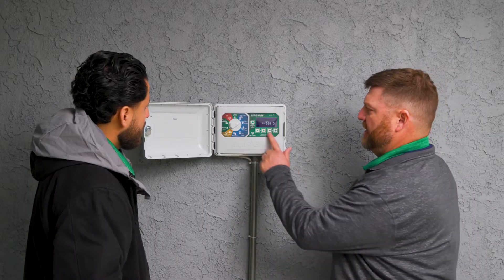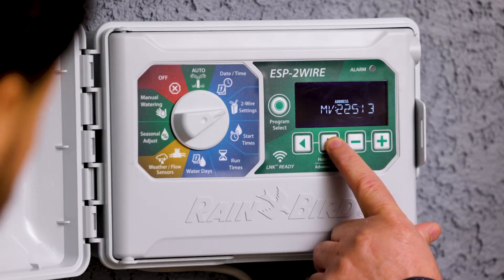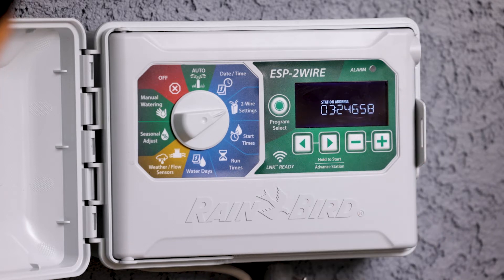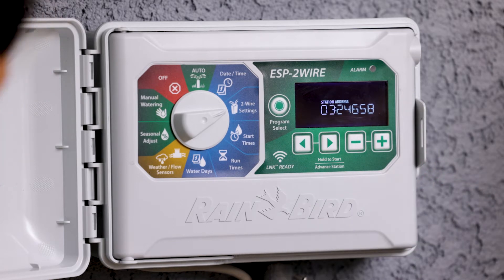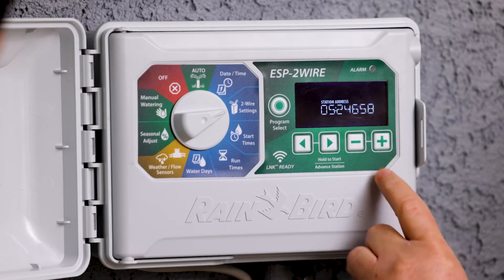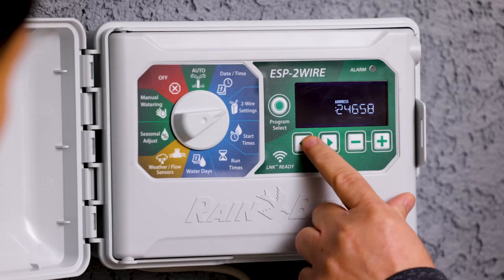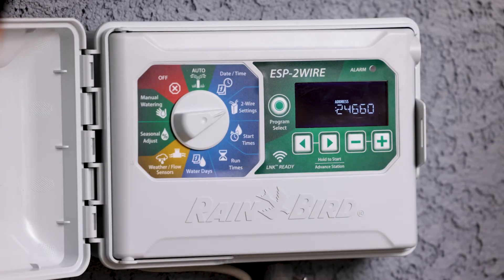So if we want to change station 3 and the address that is assigned to it to 5, then we will go to 3 and once 3 is blinking and highlighted, then we will press the plus sign until we get to 5. All it did was move station 5 to that decoder address, and now if we go back and see decoder station 3,